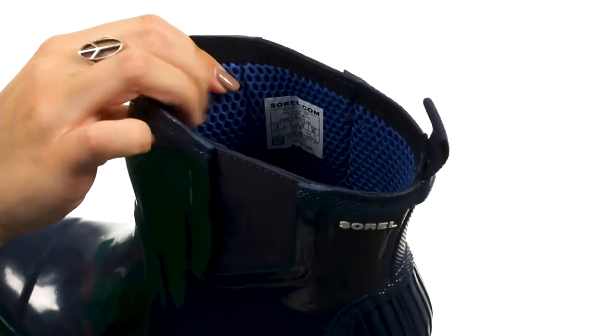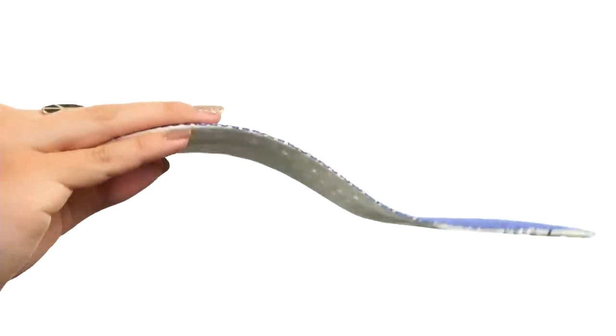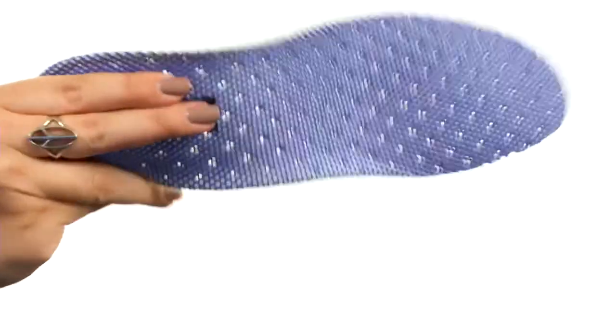Plus you've got some stretch on either side for comfort. Check out the inside — it's got an air mesh lining. It's gonna give you tons of breathability. There's also a removable molded EVA footbed. It's perforated, which helps you stay breathable.